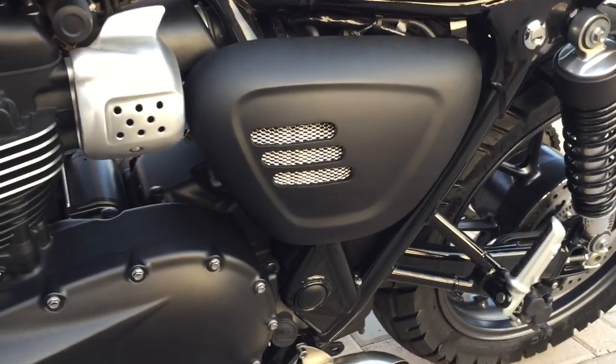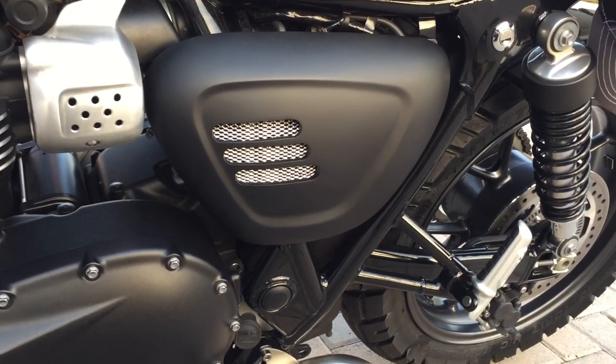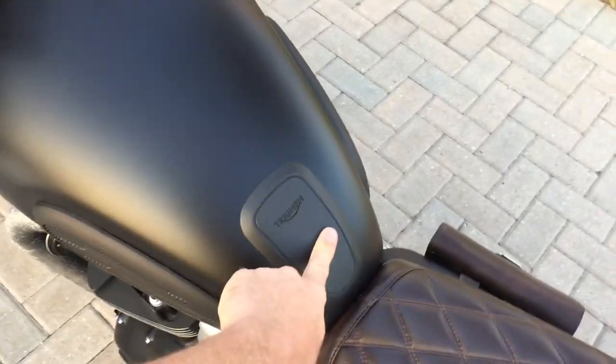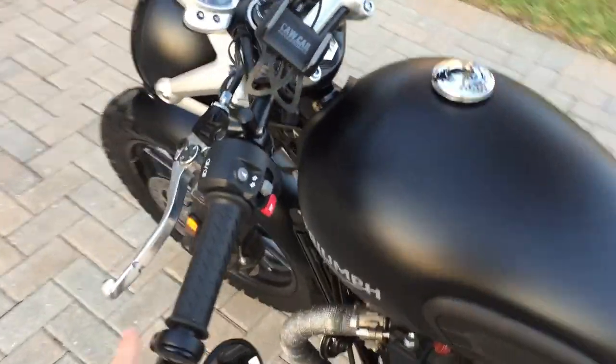This side usually says 'Street Twin,' so I got a replacement badge — I forget which website, but I liked the look. It was flat black rather than gloss, which I preferred. I also added tank pads just because I was scared of scratching everything.